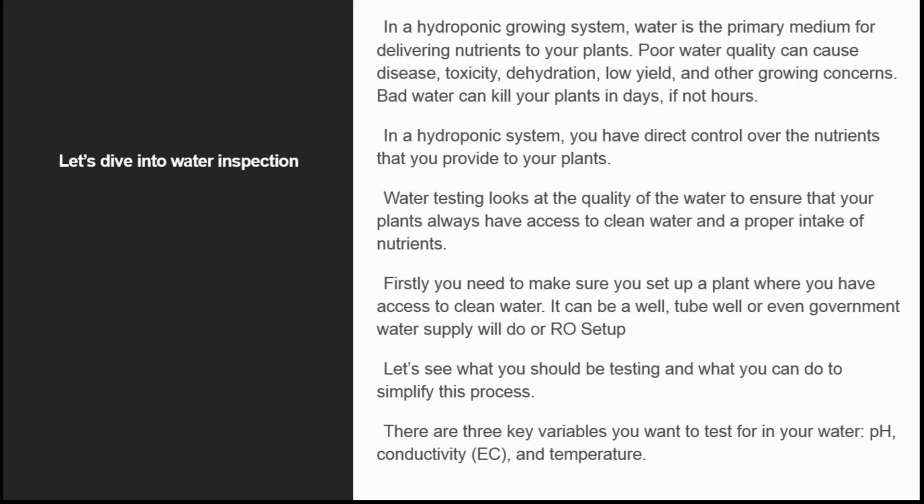Now let's dive into the water inspection part. In a hydroponic growing system, water is the primary medium for delivering nutrients to our plants. Poor water quality can cause disease, toxicity, dehydration, low yield, and other growing concerns.